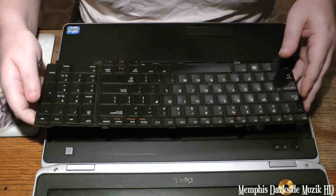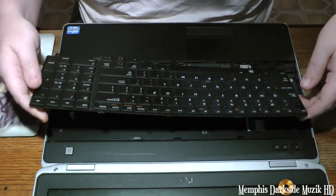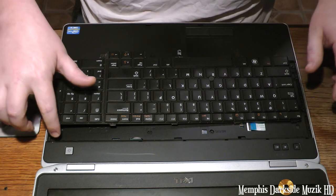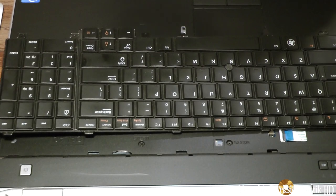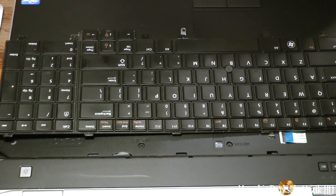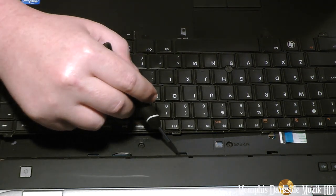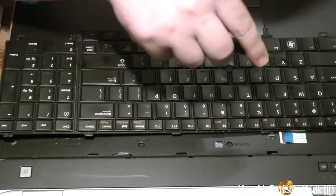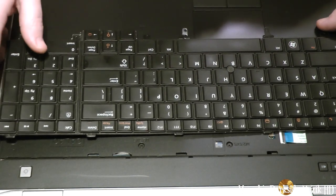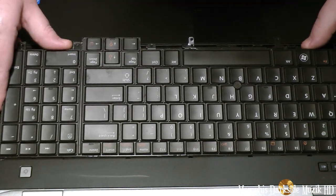Alright, you see these notches here across the keyboard bezel. If you look real close — give me a pointing tool — you can see the alignment points. You just want to take it and slide that up in there like that.